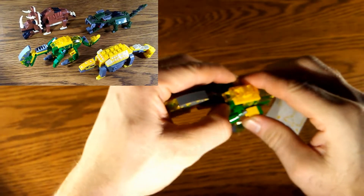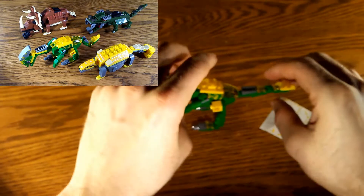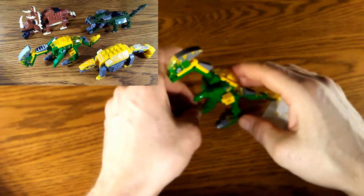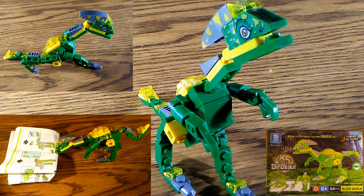It was a little tricky getting this dinosaur to balance — you have to move the legs around and finagle them until you find the right balance point. But once it's set up, we have our finished dinosaur ready to join the others. That wraps up our journey assembling this nice-looking dinosaur. It was a little challenging in spots but definitely worth it. Thanks for watching and good luck!